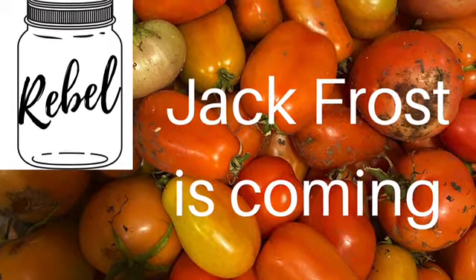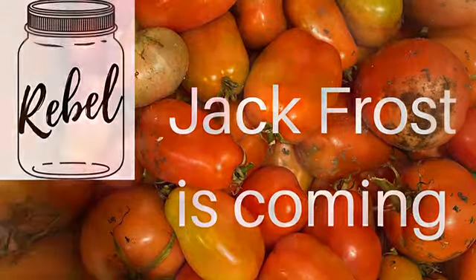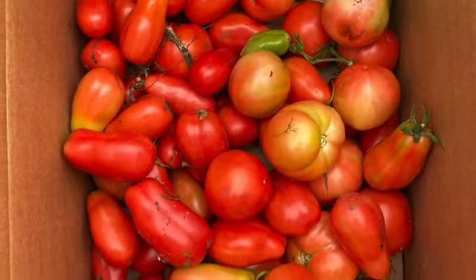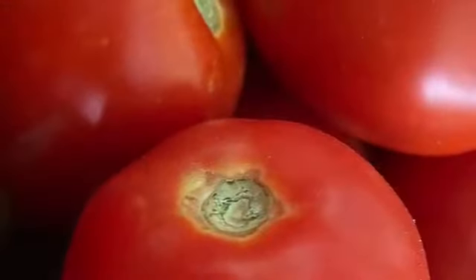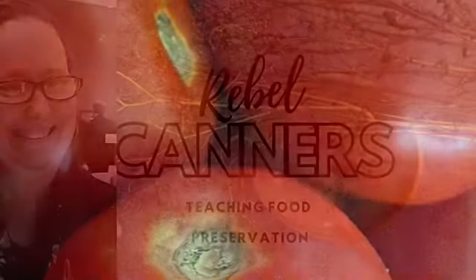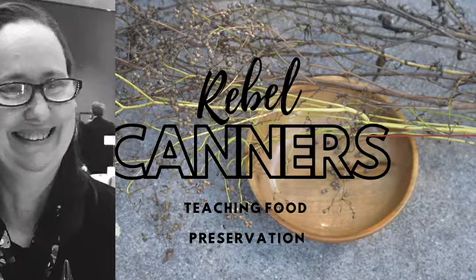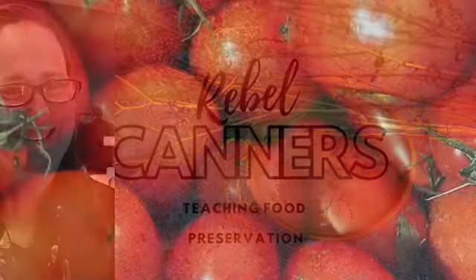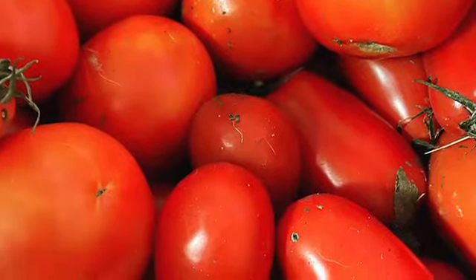Jack Frost is coming. It's time to pick the last of the tomatoes out of the garden and get them up in jars. These tomatoes look beautiful — some of them could use a little more sun, but these look perfect for stewed. Rebel Canners teaches all kinds of food preservation, including the old ways. In today's video I'm going to give you five ways to use up those tomatoes.